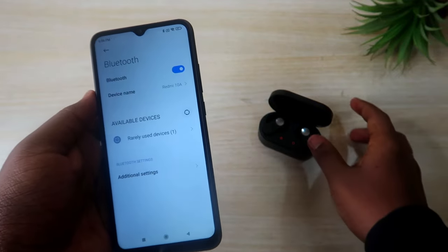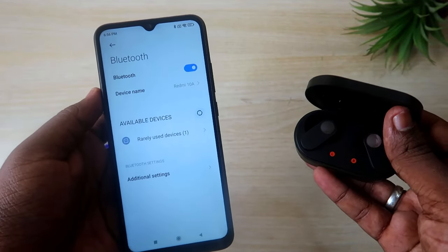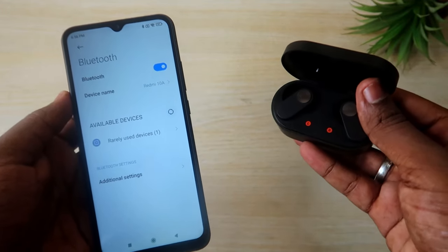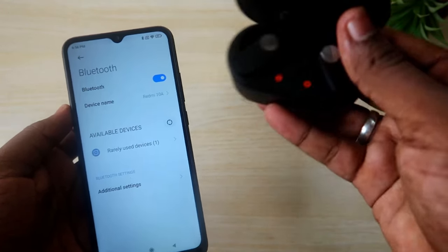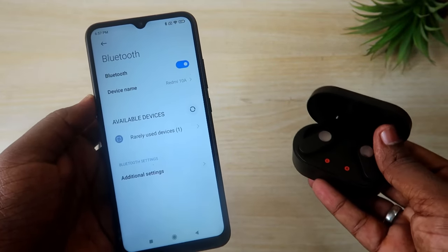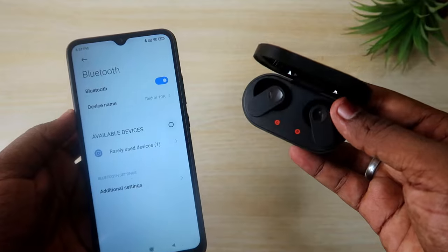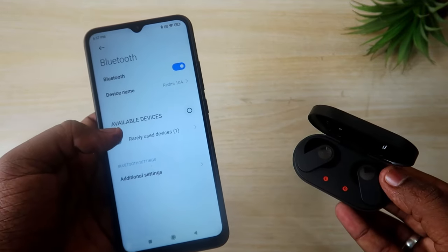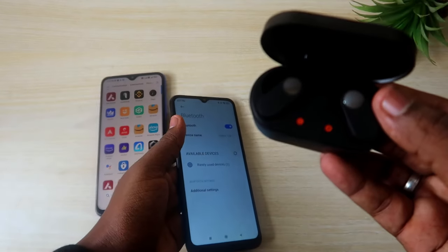This is because the OnePlus Nord Buds come with a unique pairing method. To pair them, you have to manually go to pairing mode first. Only then can you connect to any new smartphone that you haven't previously paired with. You must first activate pairing mode on the earbuds before the device will appear in Bluetooth settings.